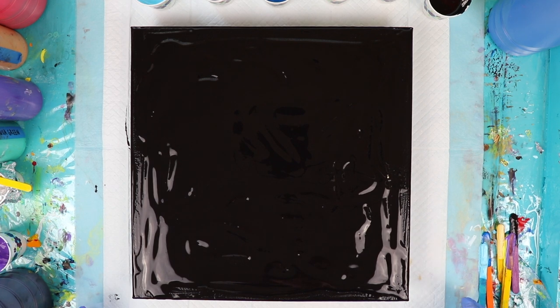Hi everybody! Welcome to Lisa Simmons Art. Today I'm working on a 14 by 14 stretch canvas. I have a base coat of black paint on this. I'm going to be doing a Dutch pour and I'm going to be using five different colors. They really don't match that much so I'm hoping I get something cool out of them.